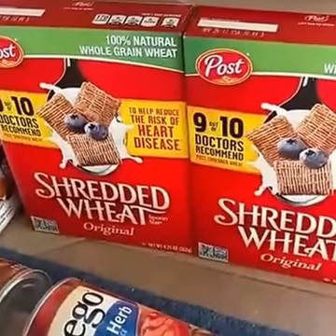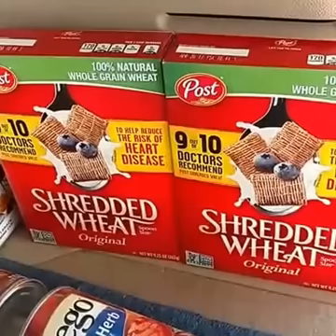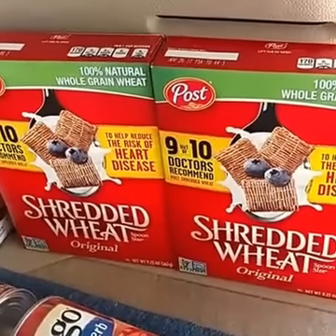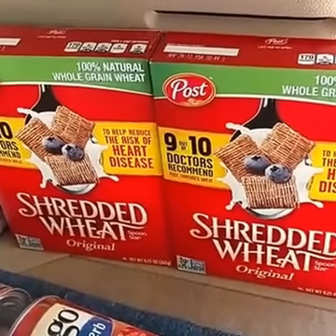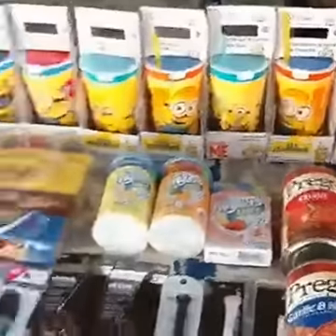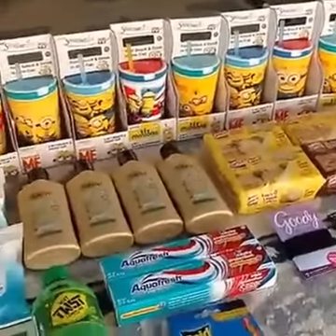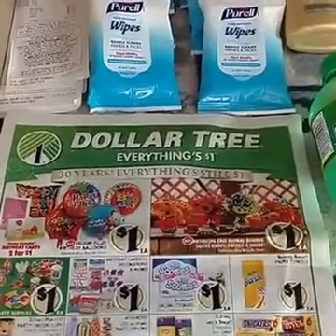The last thing at Dollar Tree was Post cereal. We have the dollar off two Post coupon, which has different size restrictions on certain kinds. Your mileage may vary because sometimes the coupon will work and scan — this one particularly did not. So double check if your store is a scan-only store; they may or may not take it if they don't do overrides. I was able to get two boxes of shredded wheat along with all this other awesome stuff at Dollar Tree for just $16.95 plus tax. For more great deals like these, check us out at cuckooforcoupons.com.